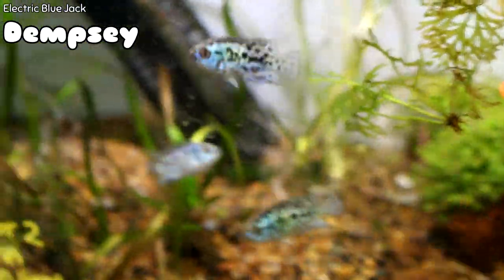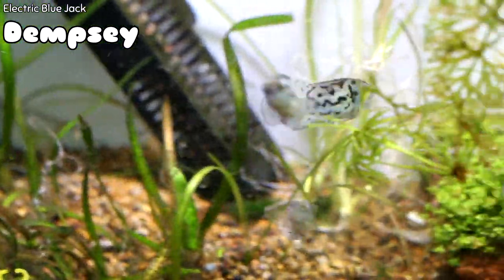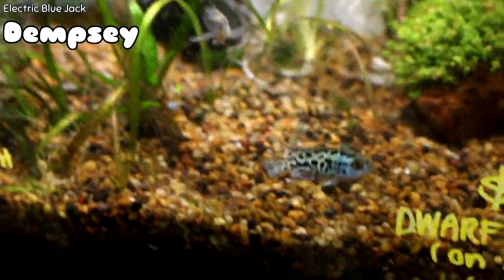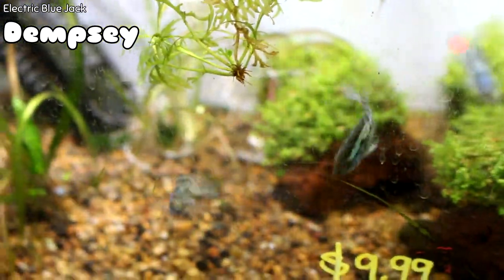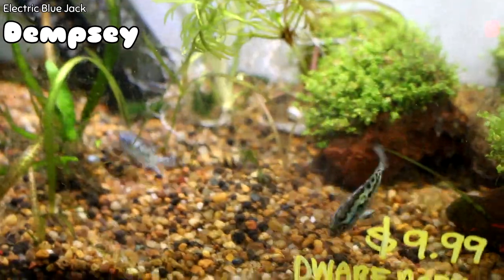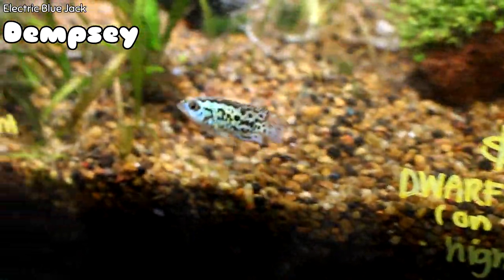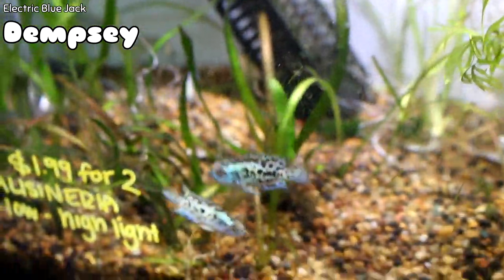Let's go into freshwater right now. If you want a really cool fish that we don't always have, the Electric Blue Jack Dempsey might be for you. These are not like the typical Jack Dempsey's that are really, really mean. They do need to be kept with fish that are a little bit larger, but these are a more timid, more relaxed type of Jack Dempsey — and man, are they gorgeous.